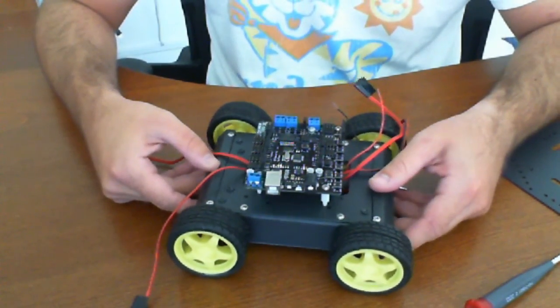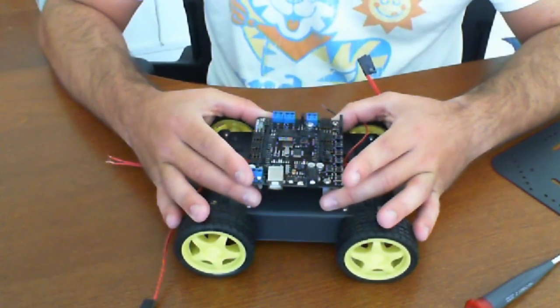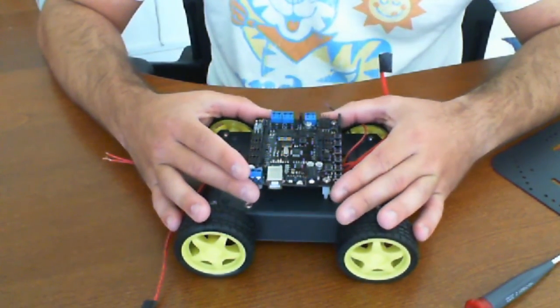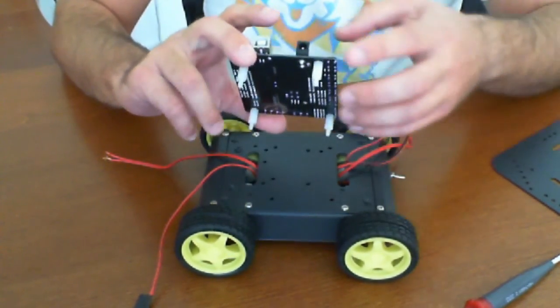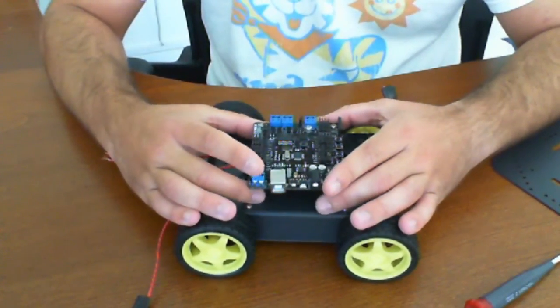We're back and we're here trying to figure out how we're going to mount the Romeo Arduino board. As you can see, we've put some standoffs on it that we happen to have — these did not come with the kit, you'll have to purchase these on your own. But this is typically what we do just to give spacing.